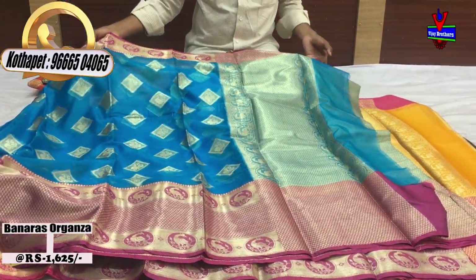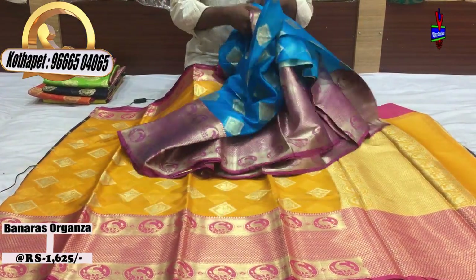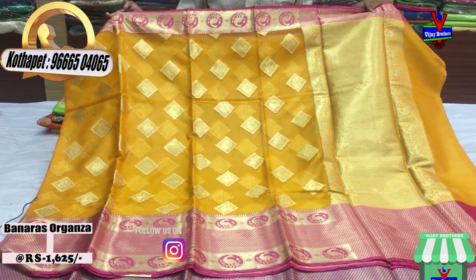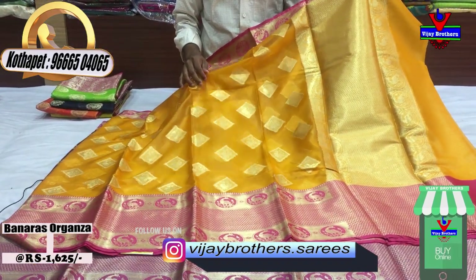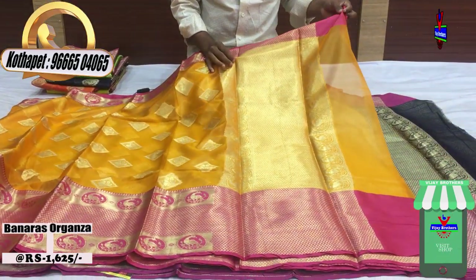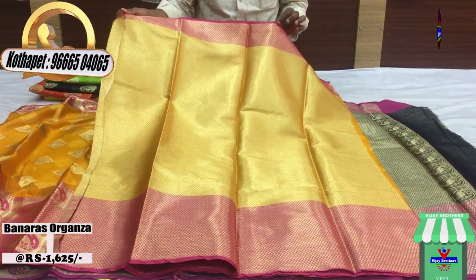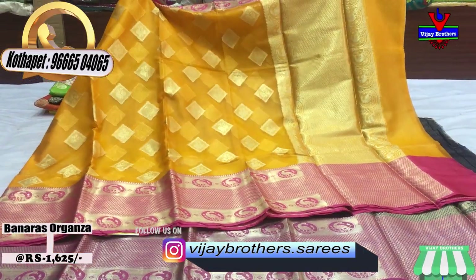We have a yellow color combination and a pink color combination. In the middle part and the second part is a pink color combination. There is a gold color design and a brocket blouse included. The cost is only 1625 rupees.